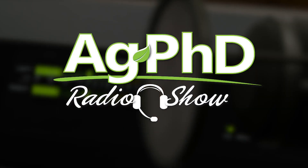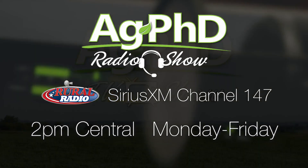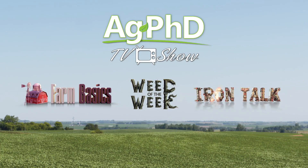That's our time for today, but before we go, we want to invite you to tune in to the Ag PhD Radio Show at 2 p.m. Central each weekday on Sirius XM Channel 147. And don't miss the next Ag PhD TV show — we'll have another Weed of the Week, Farm Basics, Iron Talk, and a whole lot more. I'm Darren Hefty, and I'm Brian Hefty. Thanks for watching Ag PhD.